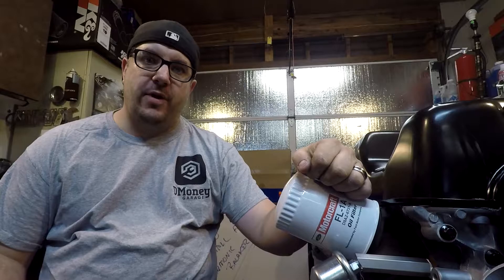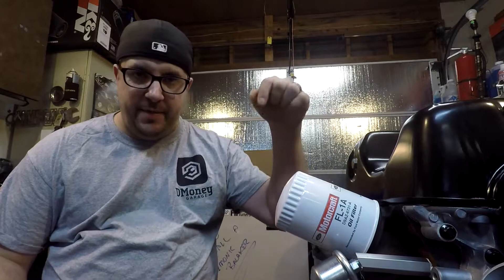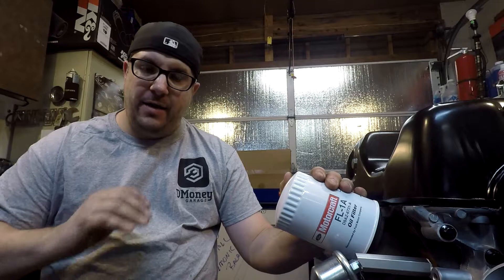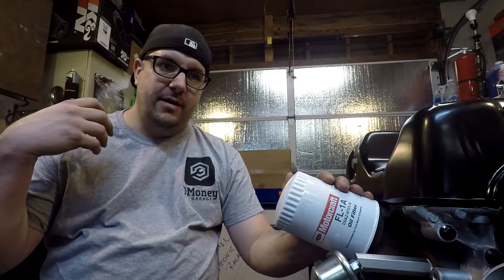Today I'm going to show you how to install a canister style oil filter correctly without over tightening or causing a leak. If you're new here, drop down and hit the subscribe button and give this video a thumbs up. I want to do a series of videos on basics of maintenance so that anybody who watches this understands why things are done a certain way — I just want to help educate.